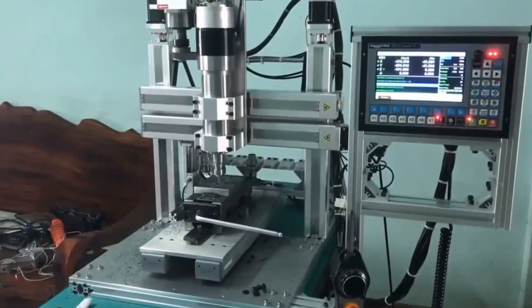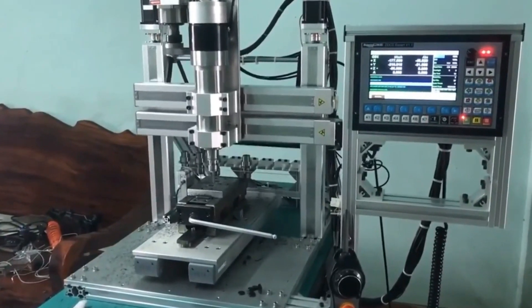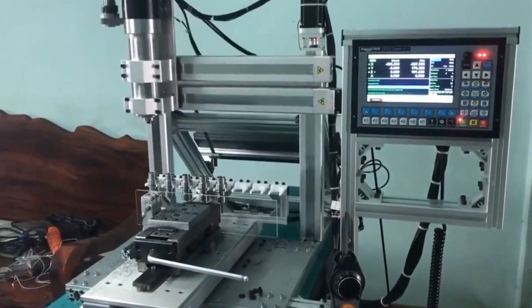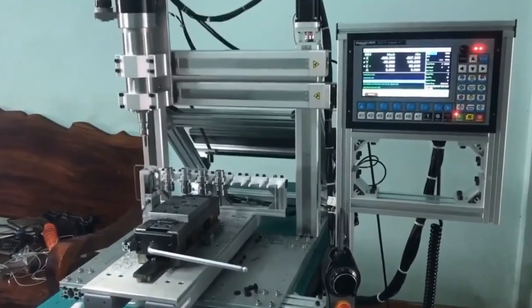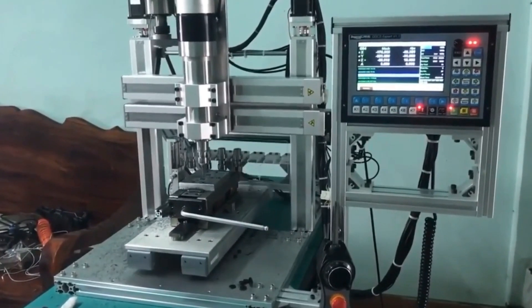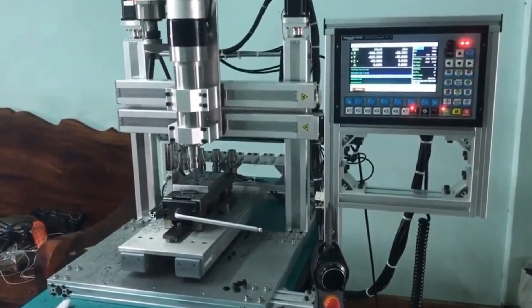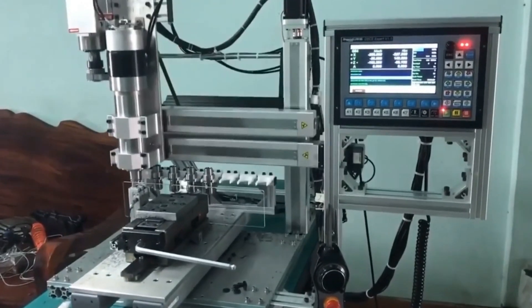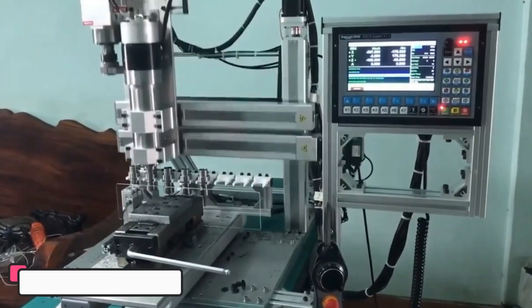Hi guys, today's video we're going to check out the 5 best CNC offline controllers on the market. This list was made based on our personal views and are listed based on rating, review, orders, price, quality, durability, and more. To see prices and get more info about the products shown, be sure to check out the description below.